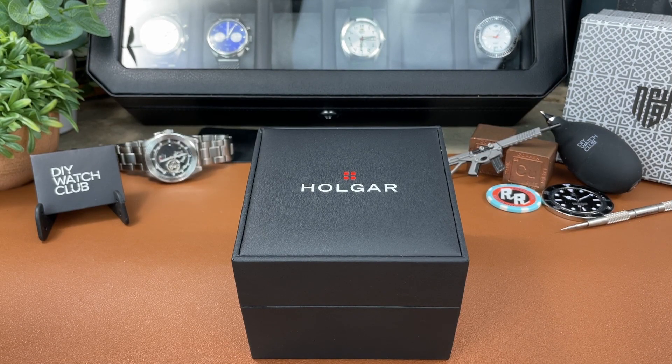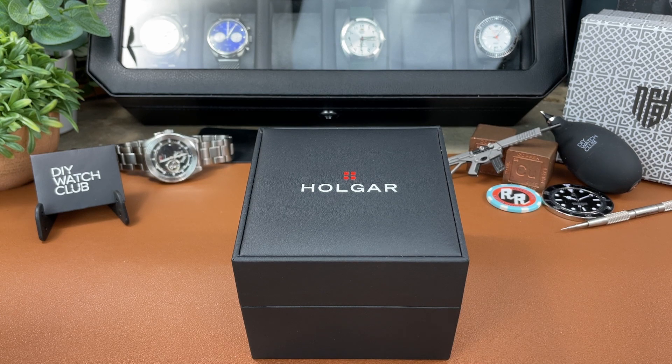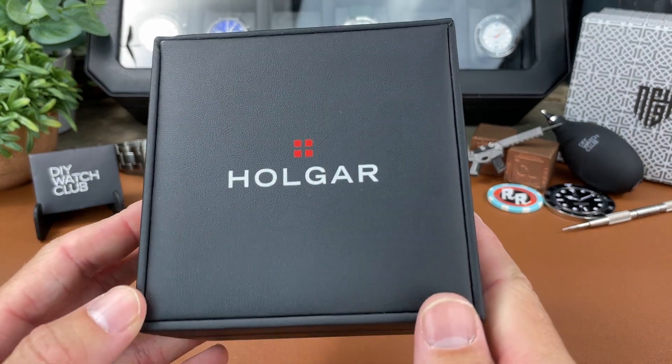Hey, everybody. Welcome back to the channel, The Town Watch. My name is Josh Town. Thank you so much for stopping by today. I've got a quick overview video for you today of a new brand that you're probably not familiar with. I wasn't really familiar with it until I was sent this watch on loan to the channel to take a look at it. It's from this brand called Holgar.